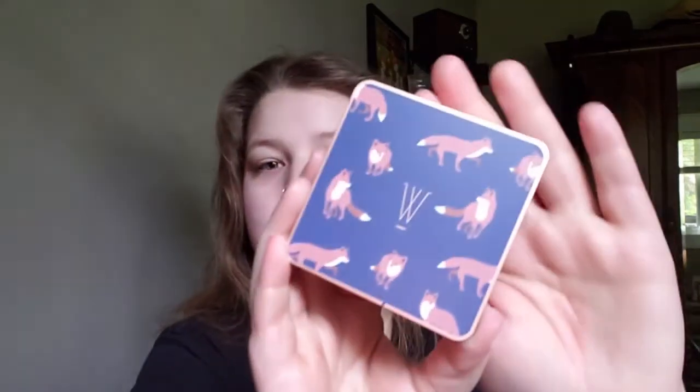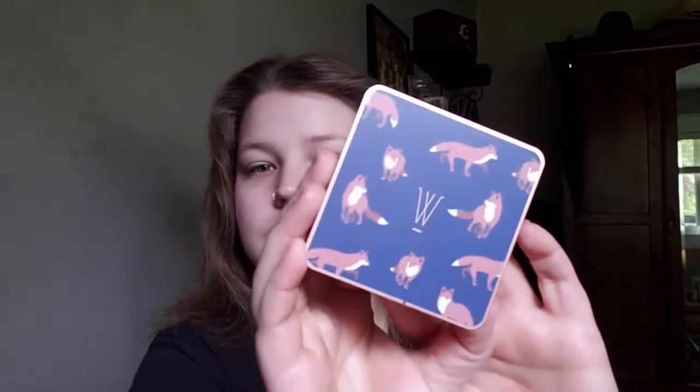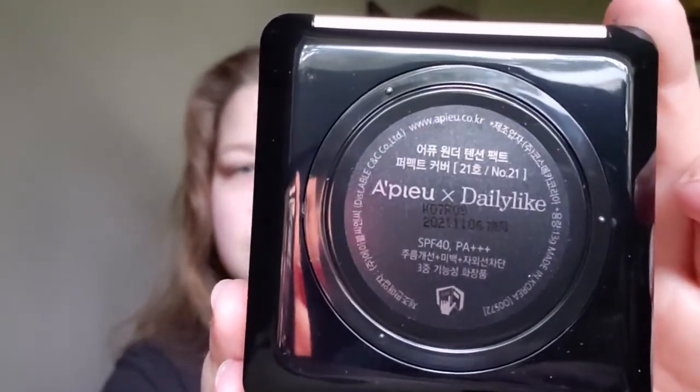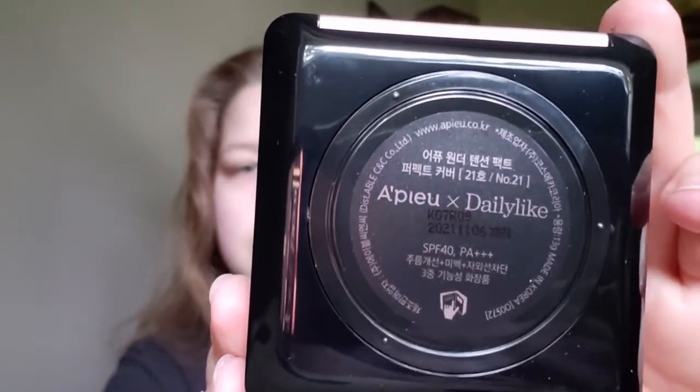Hello there, and welcome to another cushion review. This week I will be trying the Apew Wonder Tension Packed Perfect Cover Cushion with an SPF 40 PA+++. This foundation comes in two shades, numbers 21 and 23. Obviously, I opted for the lighter of the two, number 21.